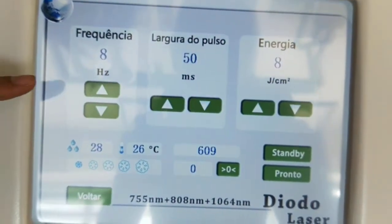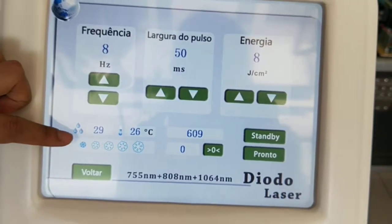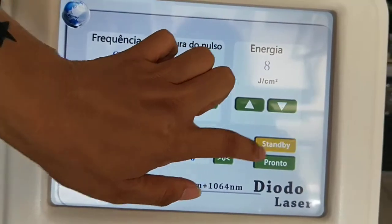The parameters will be set automatically according to your choices. You just open the cooling system and stand by.